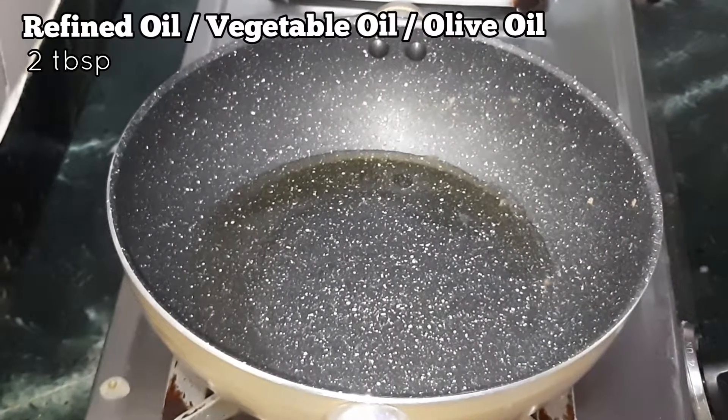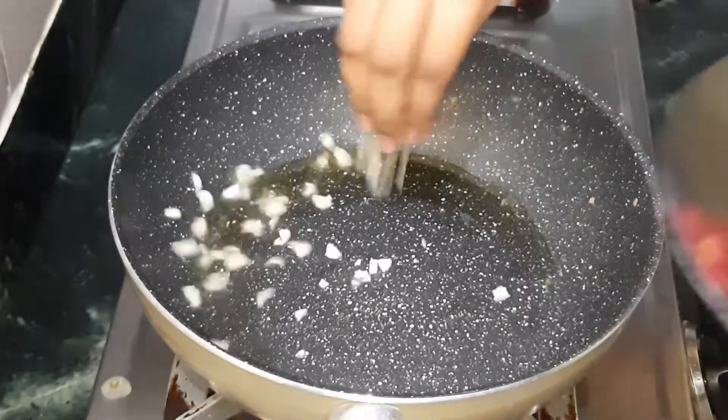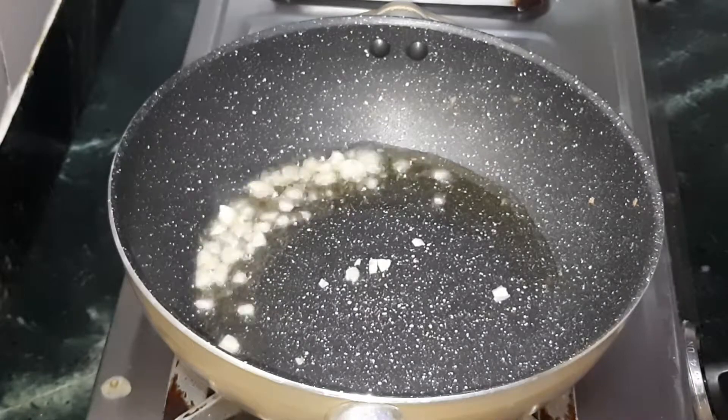Add two tablespoons of refined oil or vegetable oil in the same karai, then add the minced garlic. Next goes in the chopped onion.